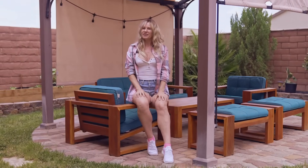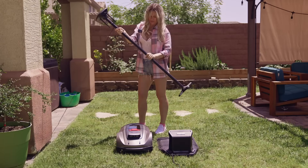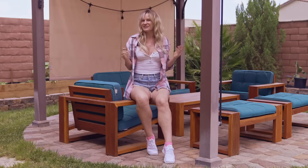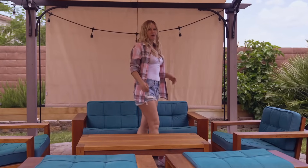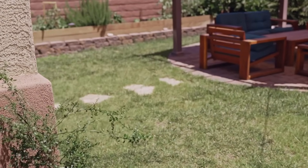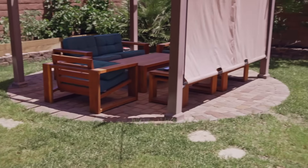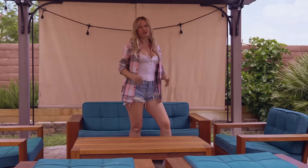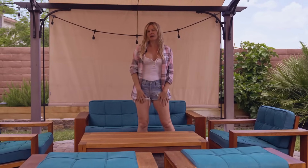Setup seems pretty straightforward, but there are a few things you want to pay attention to, especially if it is your first robotic lawnmower. Setting up the X3 Plus takes about an hour or so, depending on your yard's complexity. While my yard is small, it does not have straight edges and it does have a patio in the middle that I will have to set as a no-go zone. Once you've found the perfect location for your mower and plugged in all the power cables, you can start connecting the mower with the mobile app.